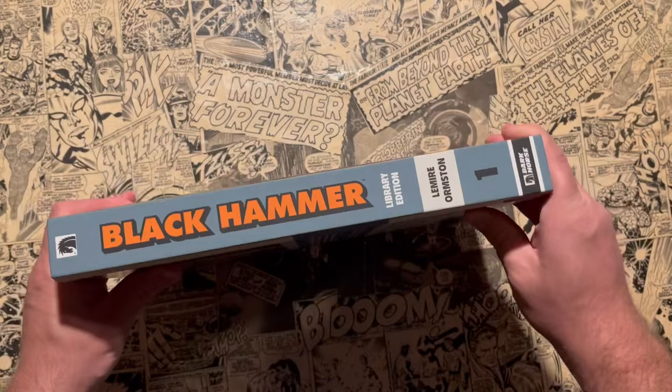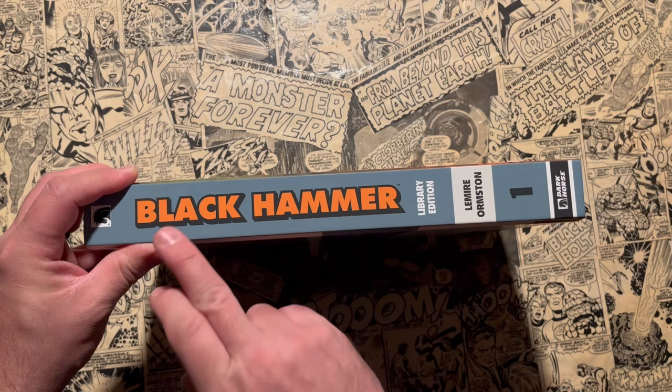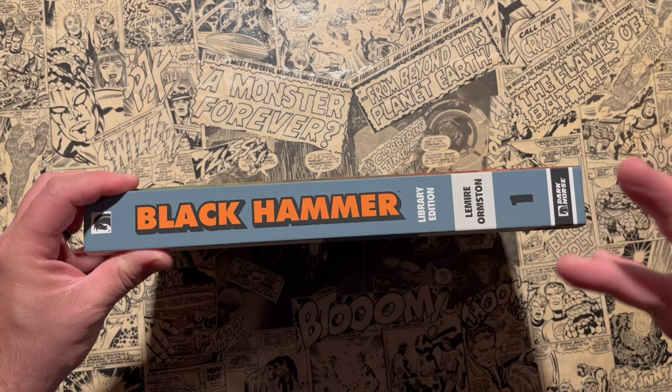This is the first Black Hammer Library Edition, Volume One. You'll notice in the picture that started off the video that some of them say 'World of' and some of them just say 'Black Hammer.' The main universe, the main story, is just going to say Black Hammer — and there are three volumes of that: volumes one, two, and three. If you want just that and none of the spinoffs, you can read it that way, though you'll be missing out on the introduction of a lot of characters you'll see in the later stories.